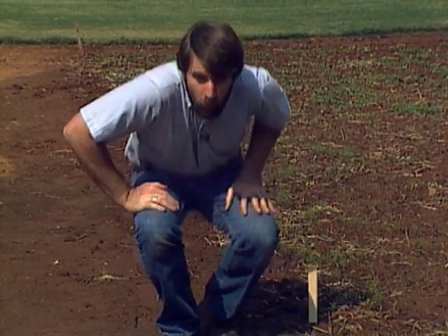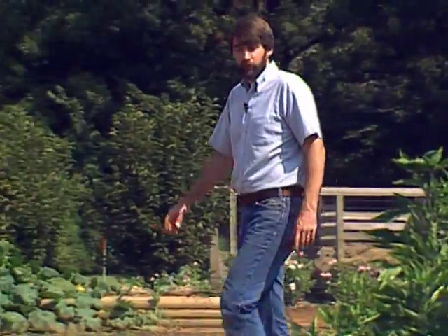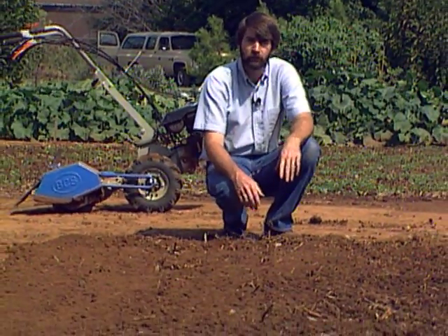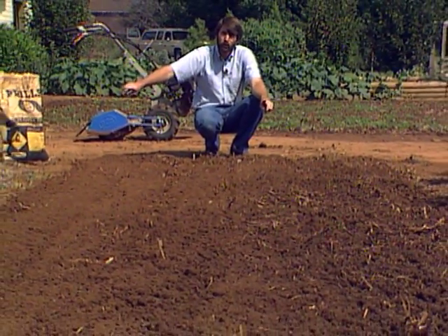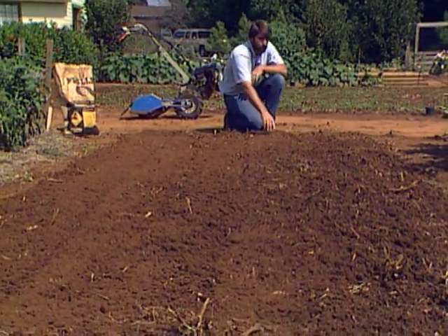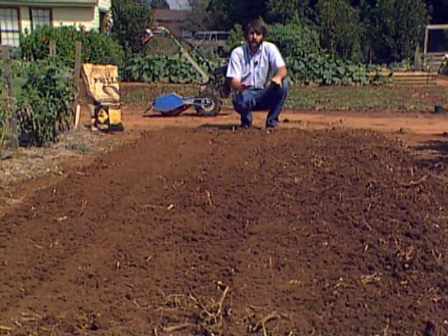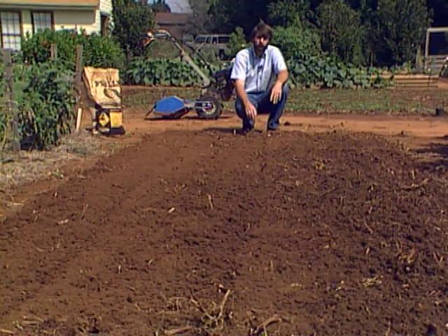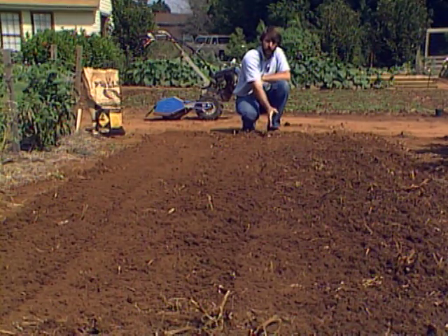Now let's go to the section where we had our tomatoes and actually plant some winter rye. The first step in planting a green manure crop is to get your soil prepared — till it up just like you would for planting any garden vegetable. This is where we had our three rows of tomatoes; the outside two rows had a straw mulch, the middle row didn't. We've added ammonium nitrate at the rate of one pound of actual nitrogen per thousand square feet to the whole area.